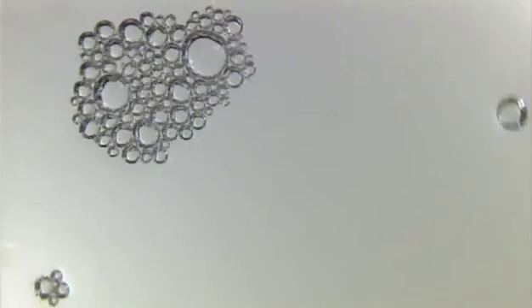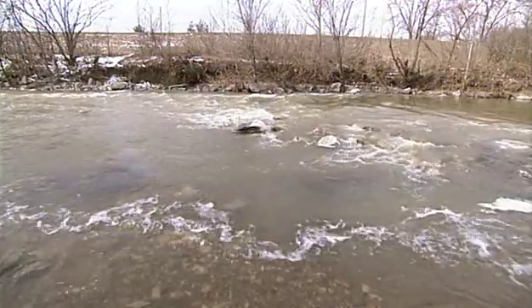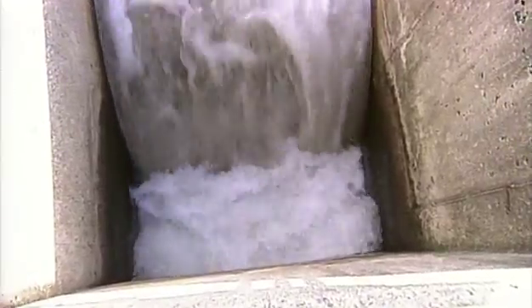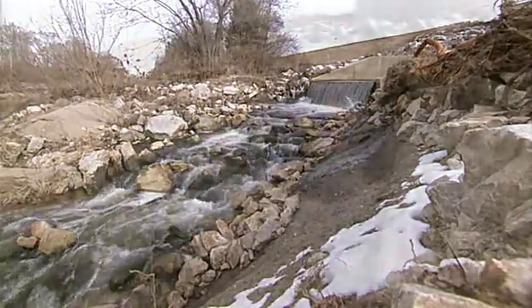Water is one of our most important resources. What we use, we return to nature. And it's our responsibility to make sure what we give back is pure and clean.